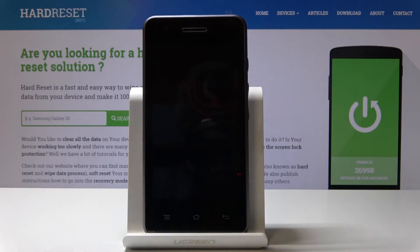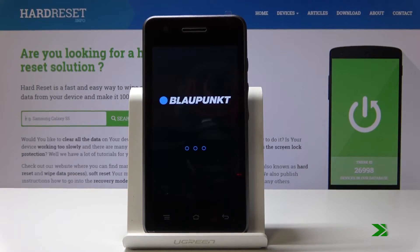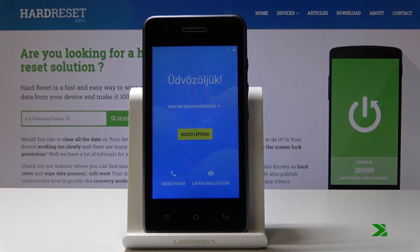Simply tap on the power key and be patient, because your device will wipe all the data and then you will be able to set it up from the beginning as a new one. As you can see, now you can set up your device from the beginning.